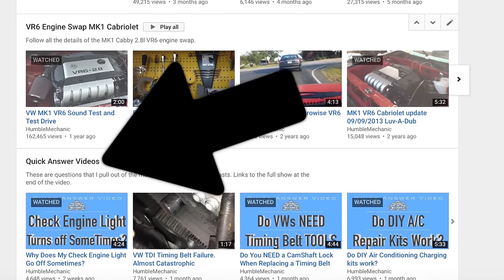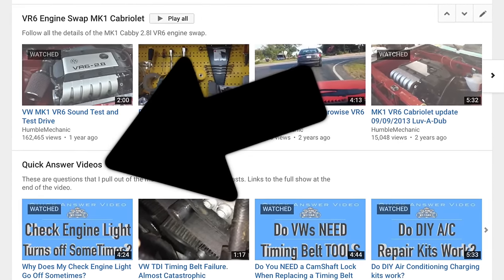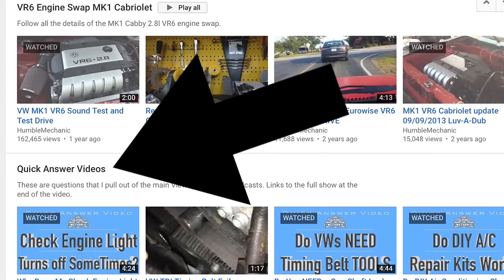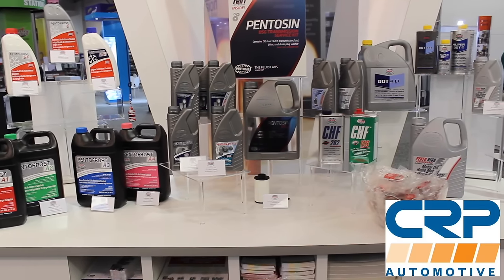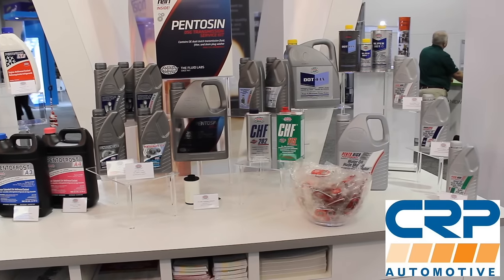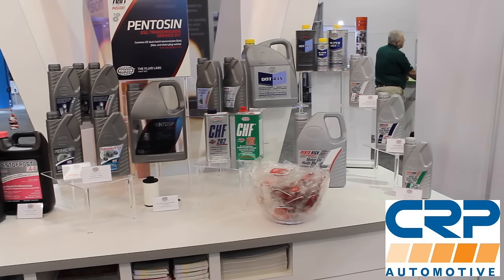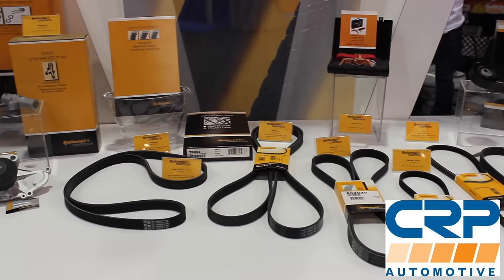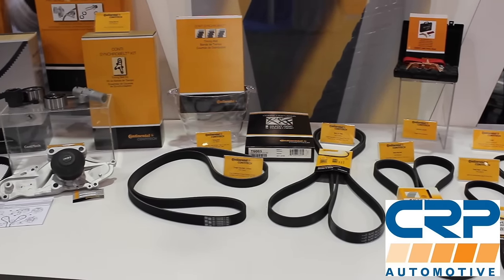Also, if you don't see your question on a show like this, be sure to check the quick videos playlist on YouTube where I take one question per video. Let's talk about the sponsor of the day, which is CRP Automotive. CRP deals in a ton of OE maintenance and repair parts — timing belt kits, suspension components, and even fluids. In fact, they make the factory DSG fluid for Volkswagen and Audi. Check them out at CRPautomotive.com.